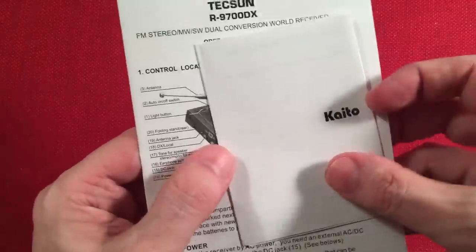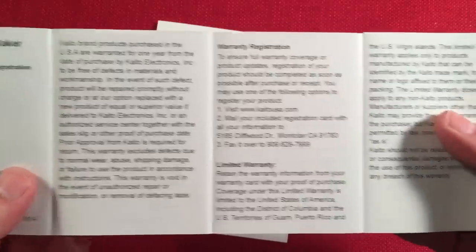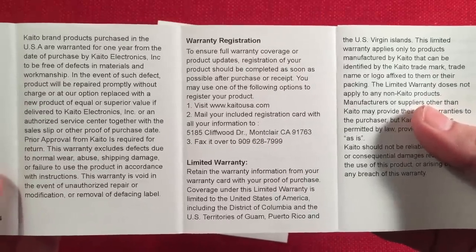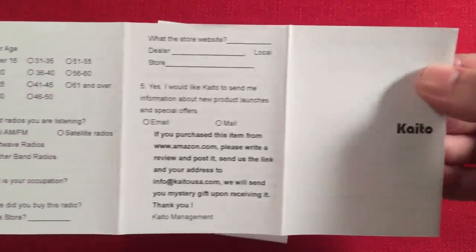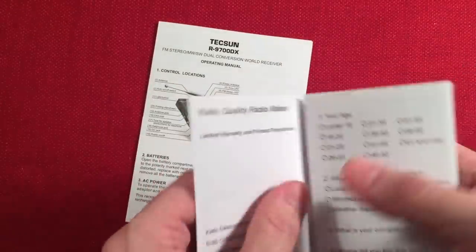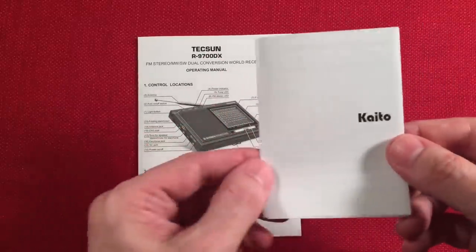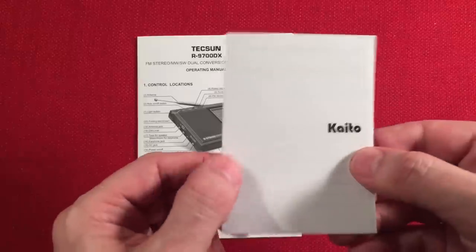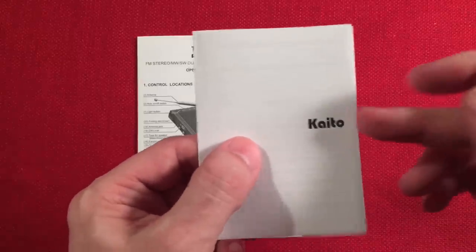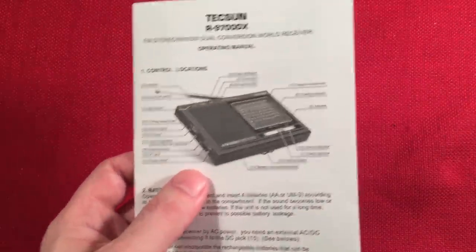We got paperwork — a warranty guide you fill out to get your warranty through Kaito Electronics. They're the company that sells Texun products with English instructions and a US warranty. So check out Amazon and Kaito's Texun radios because you get the warranty and an English manual — that's a nice thing.